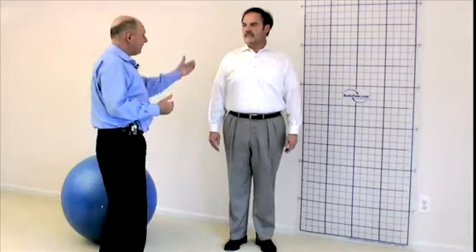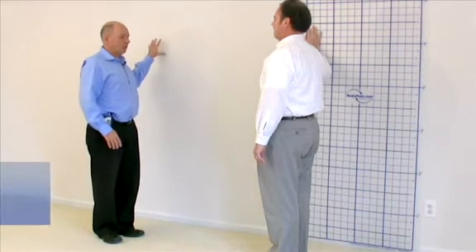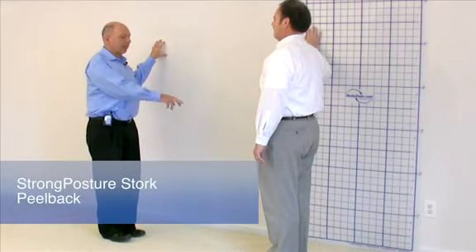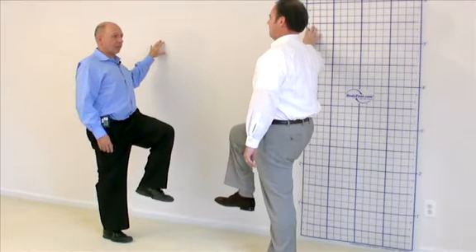I'd like you to try it on the other side — face me, and back up just a little bit, and touch the posture zone grid. I want you to barely touch the wall, keep your best posture, and lift your right leg so your thighs are parallel to the ground. Really lock in and hold that best posture.